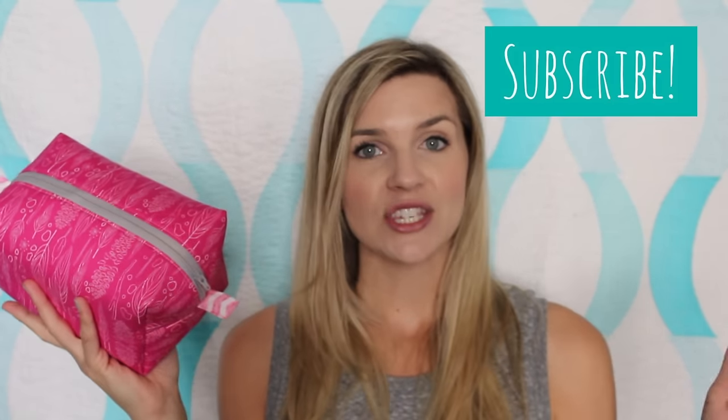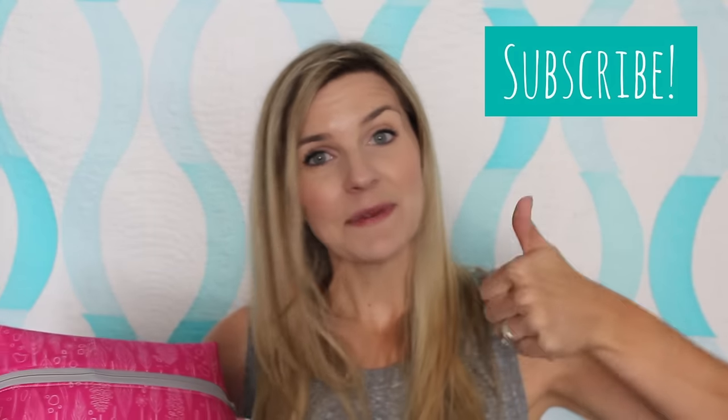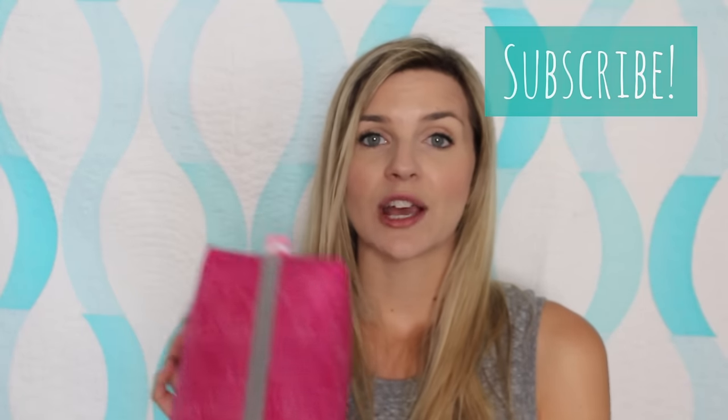Okay guys, that's it! I hope you found this tutorial helpful and easy to follow. Let me know if you have any questions in the comments below. Don't forget to share this video and give me a thumbs up if you liked it. Check out my Instagram giveaway of two of these pouches, and if you want to purchase any, I'll have a limited quantity in my Etsy shop. Thanks so much for watching and I'll see you guys in the next one. Bye!